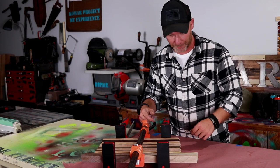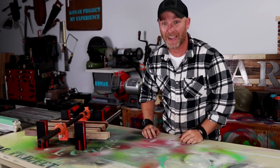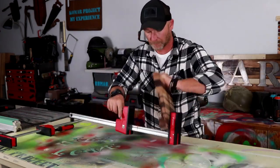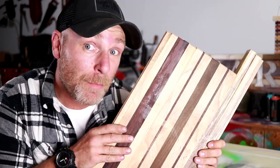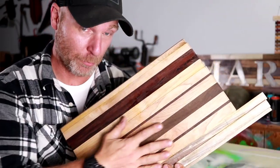Okay, it's day two and let's see what we got. Here is our glue up. Looks okay. We got somewhat of a cutting board. Here's how it came out — I think it came out pretty good. Boom. This is going to be a sweet, tasty cutting board.